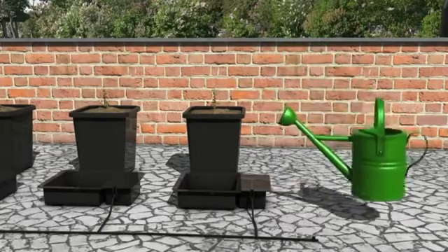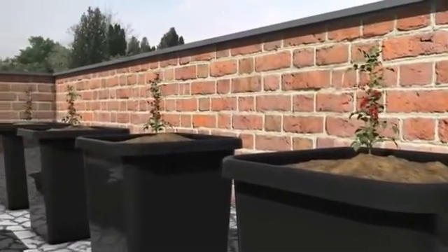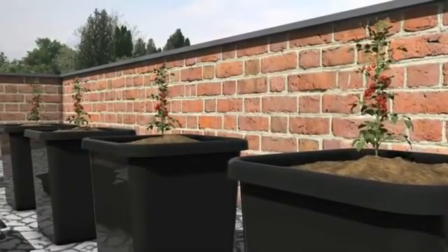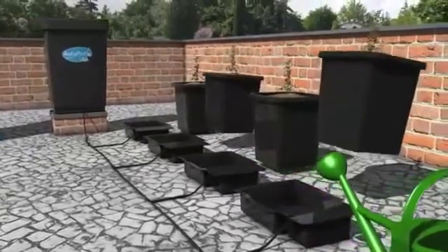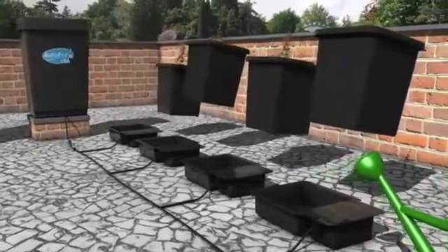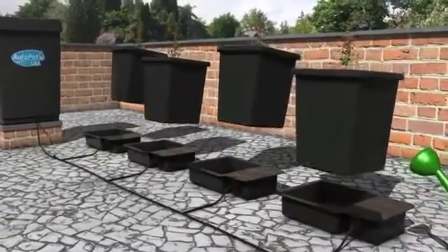Once the pots have drained, place them in the trays. There is no need at this moment in time to turn the system on for up to 14 days, as there is enough moisture in the pots to feed the small plants. Once the plants have established, then you should turn your system on.